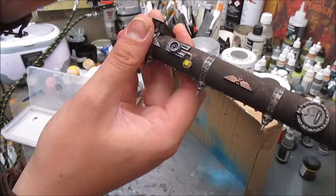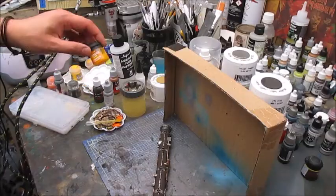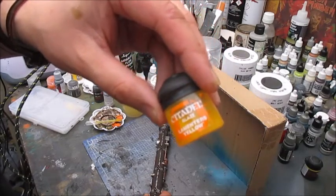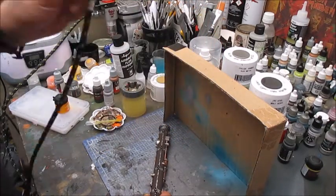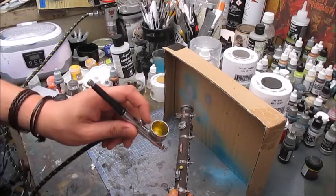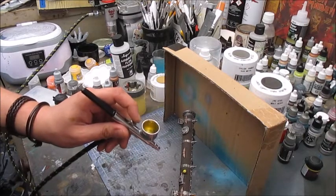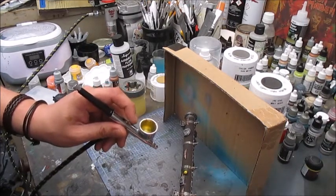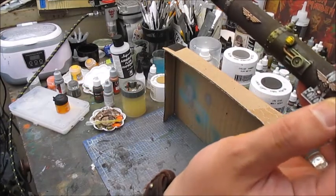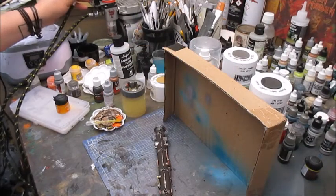Two, maybe three layers to make it nice and even. Following that I'm gonna add a really easy OSL effect using Lamenters Yellow, the Citadel glaze, in the airbrush. Starting from slightly beneath the source of light, carefully build up with the glaze. Let the glaze dry and repeat the process three or four times. Once I'm happy with the OSL effect, I'll take some Vallejo gunmetal and do some quick cleanup.